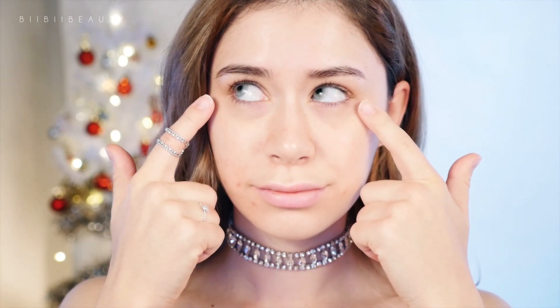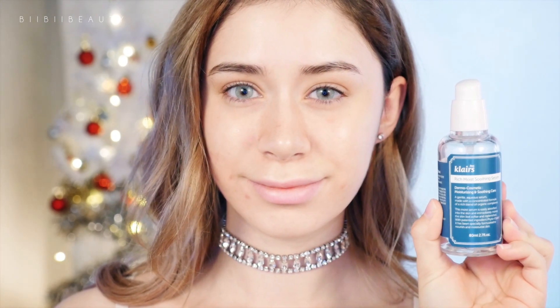For this look I wanted to have blue eyes, but brown eyes also suit it really well. So I have in my Salatica lenses in Crystal. Then as my primer today I'm using the Klairs Rich Moist Soothing Serum.